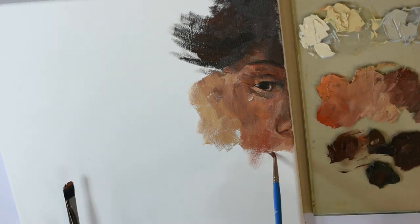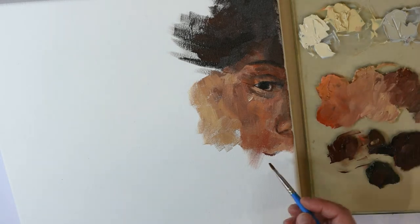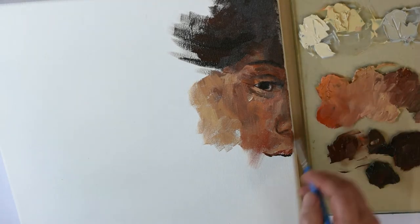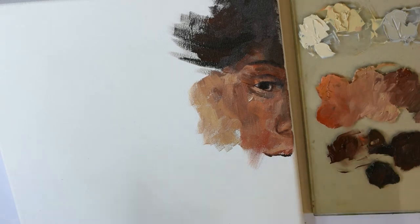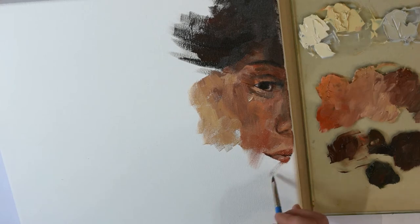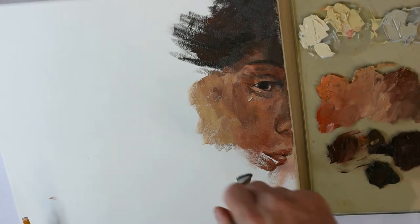The last few brushstrokes of my paintings are my favorite — the ones I can make with, that's right, bravura. The color palette I'm working with here is a limited palette often known as the Zorn palette. It consists of four colors only: white, black, yellow ochre, and red. Every color needed will be mixed from these colors and only these colors.